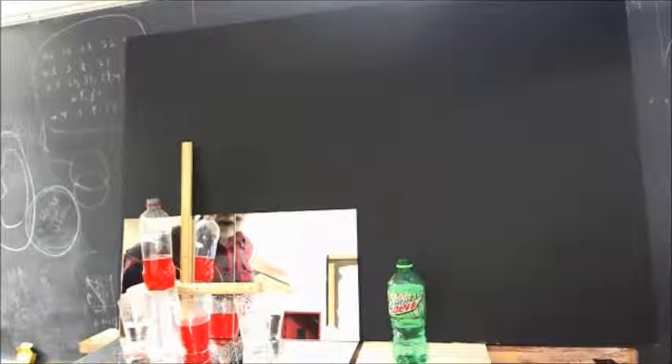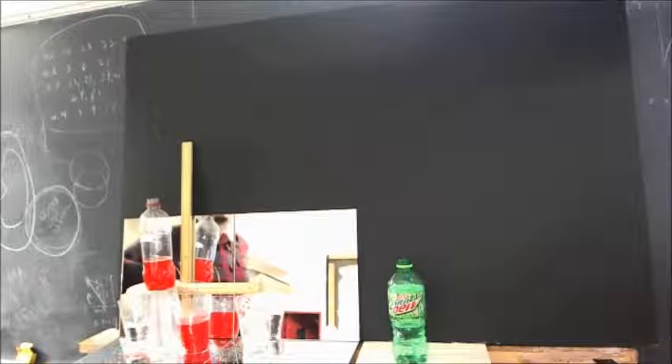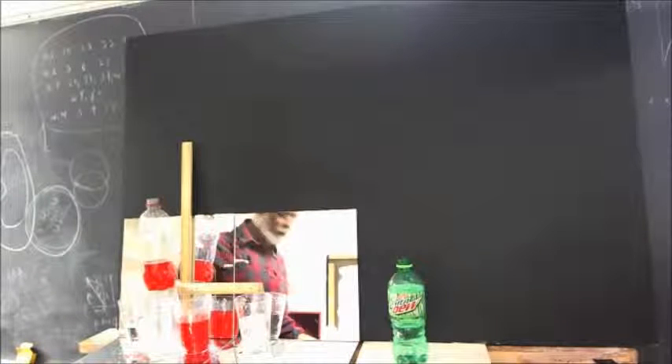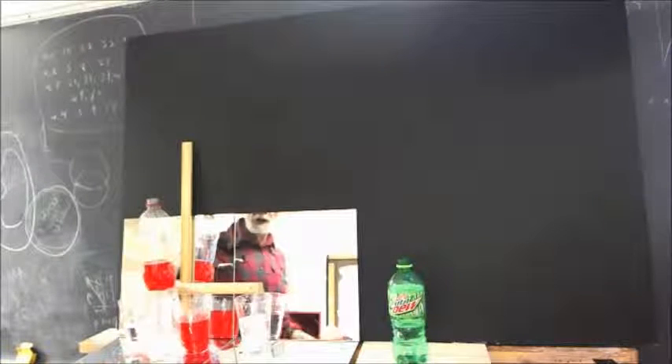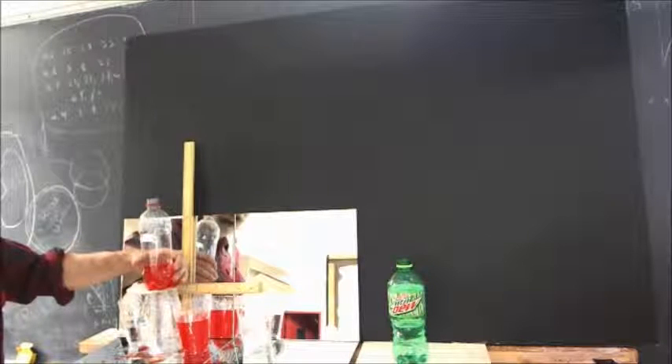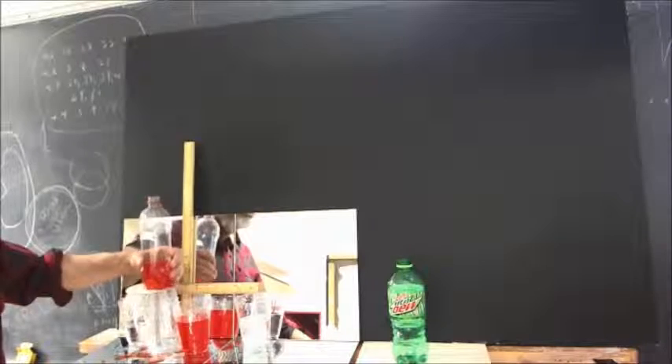I think it will be possible to get some pretty good data. Although, as mentioned before, we don't have very good parallax, and interpretation of the data would require the use of some fairly sophisticated trigonometry. Okay, we're down to a dribble, so it's time to just put this to an end.